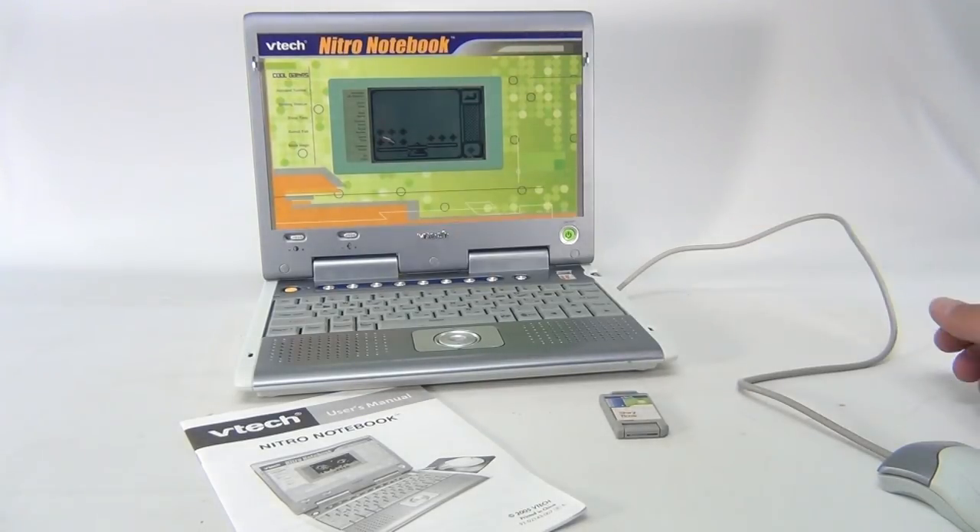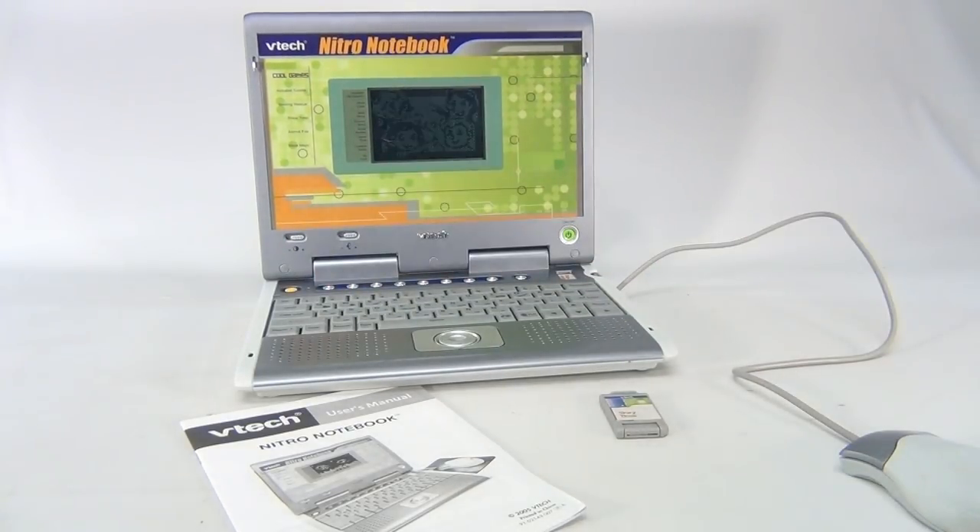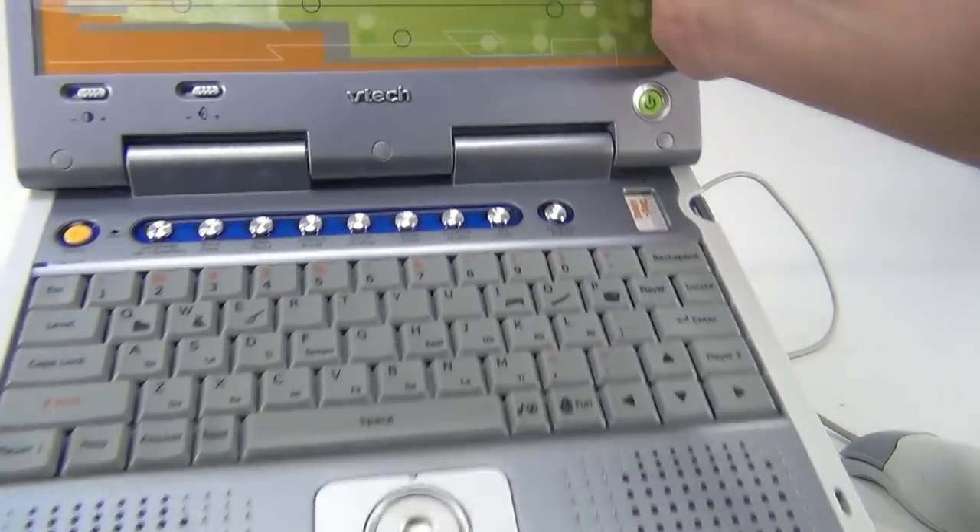We do have the VTech user's manual for the Nitro Notebook — it's dated 2005. It's working great, very clean, and it's taking batteries. We don't have a power supply for it. There's also a demo button — let me see if I can show the screen.